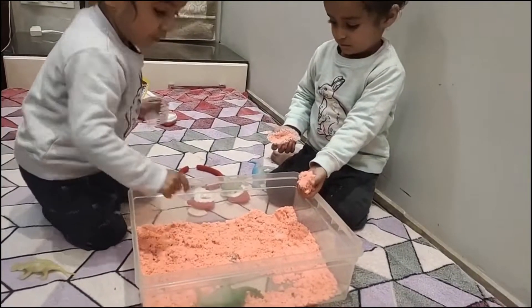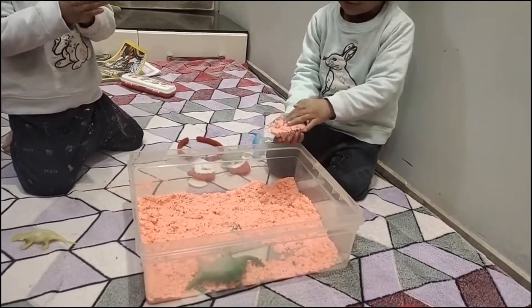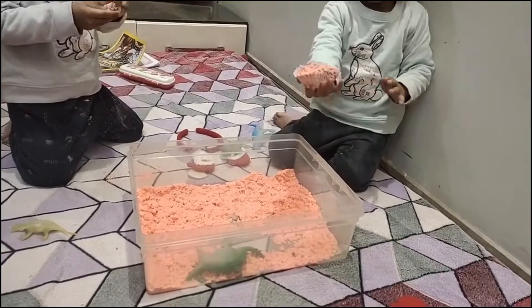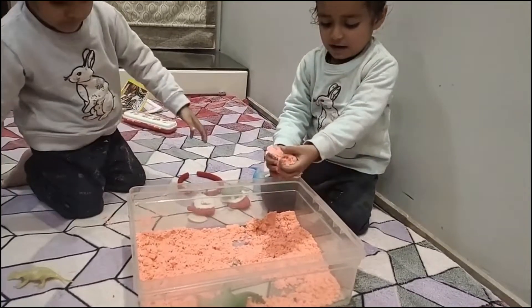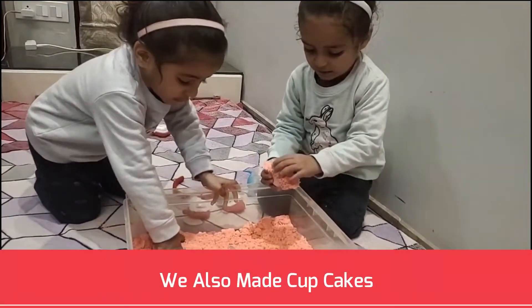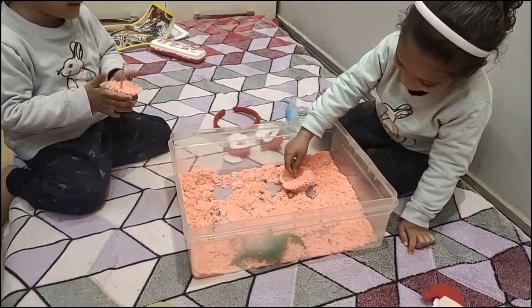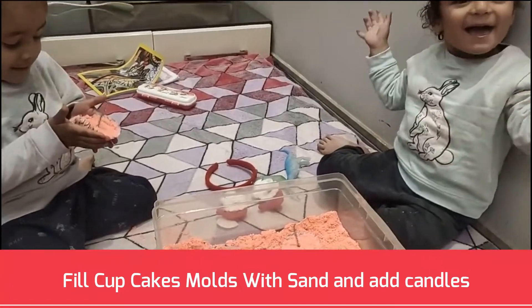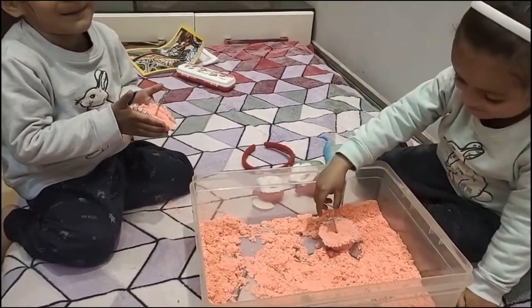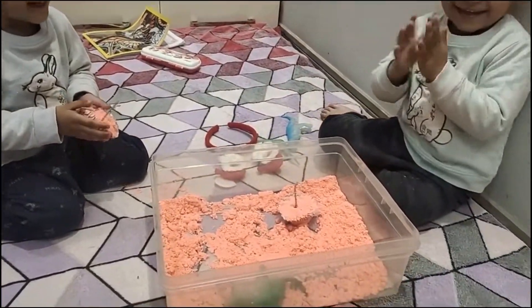We also made cupcakes. We used materials that were already in our hands — fill the cupcake molds with sand and add candles. We used pipe cleaners as candles. Kids sang happy birthday and enjoyed a ton.